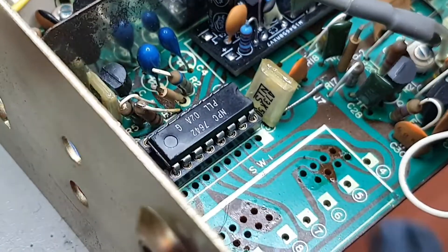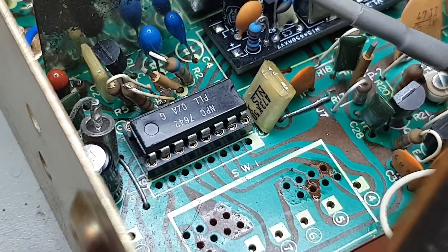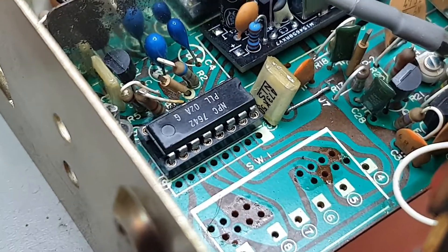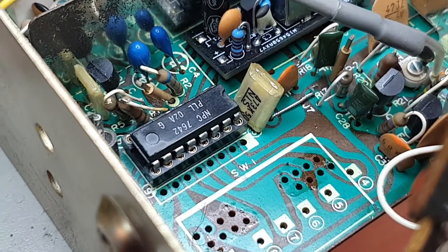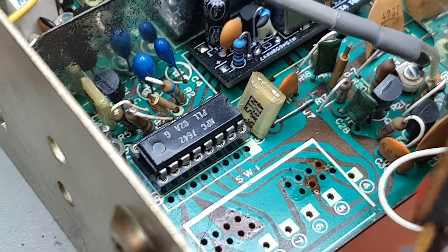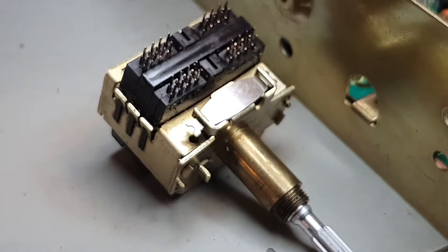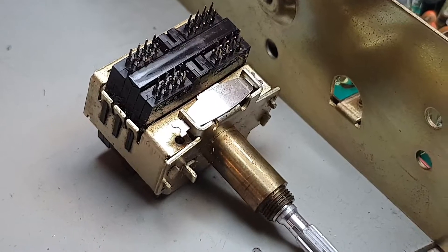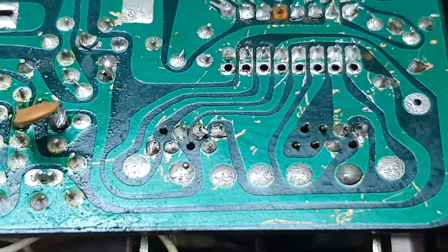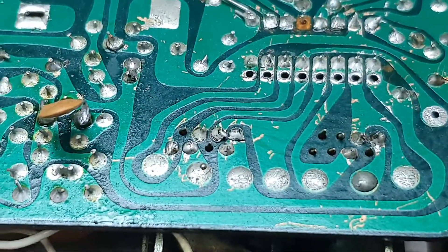The drop-in o2a chip is installed. What that means is anytime in the future if anything goes wrong, it's easily serviceable — you can remove it if you're working in that area. Now we'll install the switch: I've straightened all the pins, drop it into the board first. The B-side is now soldered in and we're ready to flip over.